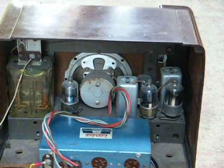This is just a four-tube radio, nothing special, but it performs pretty good. I'll turn it on here and show it to you.